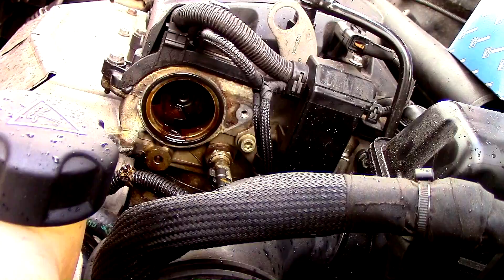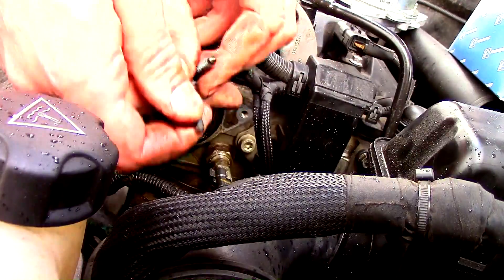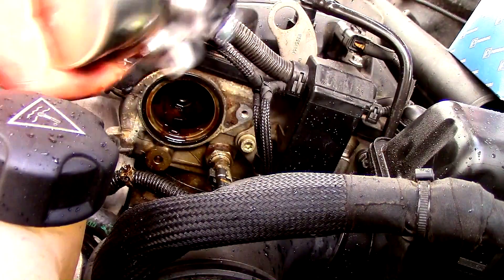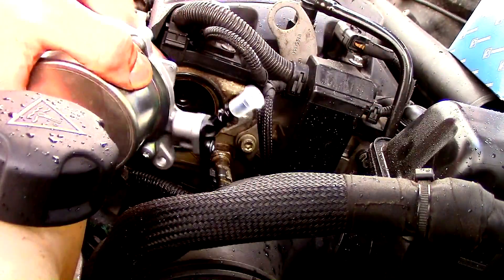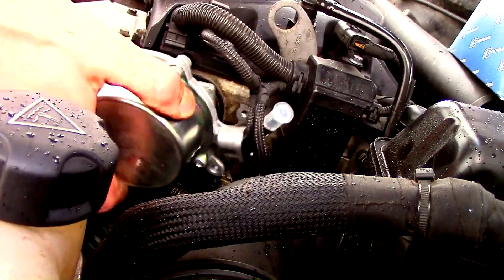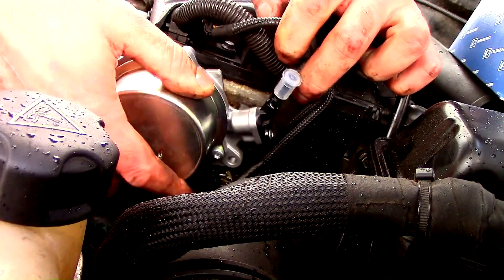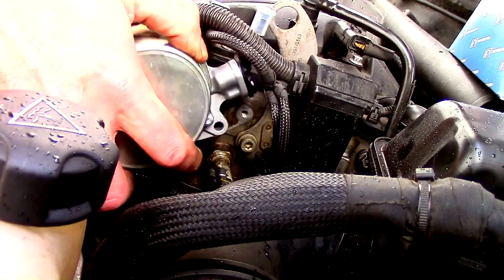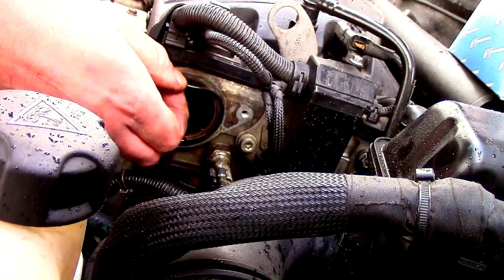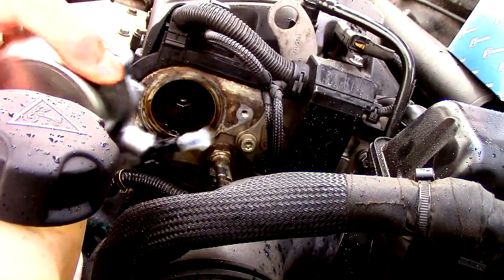It started raining so we've moved inside the engine bay. What we've got now are these two bolts going back on with the new brake pump. Make sure it's keyed in and the vacuum outlet is pointing upwards — it's the way you took it off, really. Oh — I forgot to take the old seal off. Don't forget to take the old seal off.